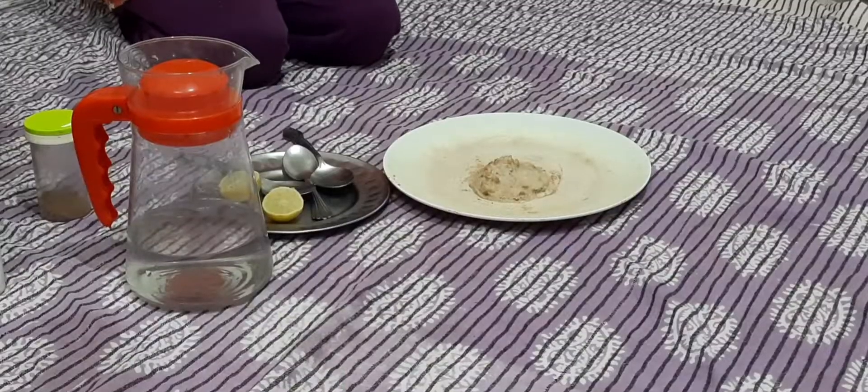Hello viewers, welcome to my channel headjf1in1. Today we are going to make chicken tikka. So viewers, we start to make the chicken marinade.